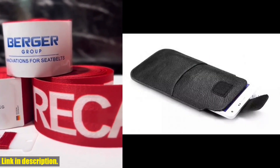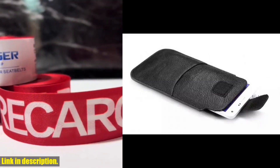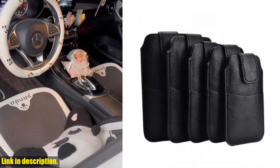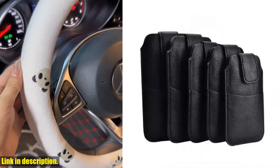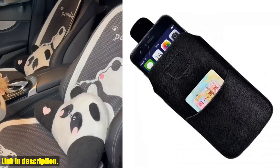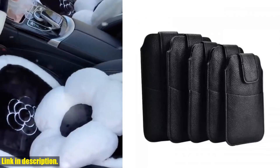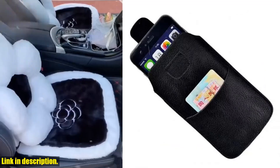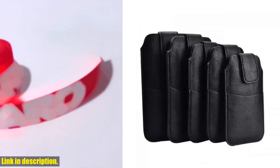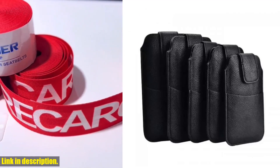Why should you buy this amazing universal PU leather waist belt mobile phone case pouch? Well, aside from the fact that it's stylish, practical, and convenient, it also offers great protection for your phone. Whether you're worried about dropping your phone or having it stolen, this pouch will keep it safe and sound. If you're ready to take your phone carrying game to the next level, click the link in the description to get your hands on this incredible pouch today.